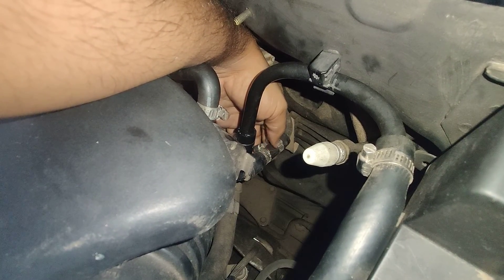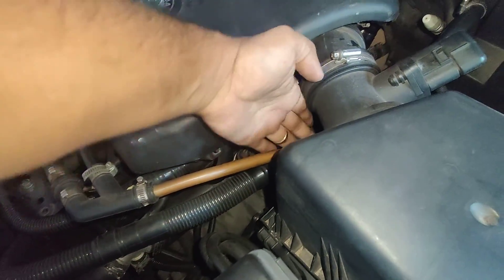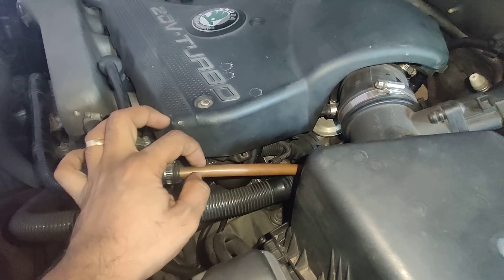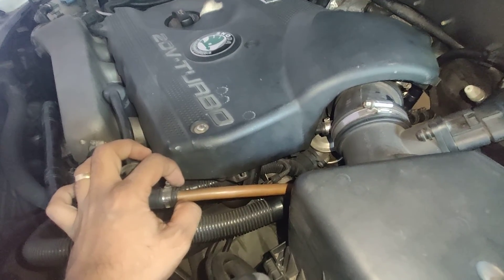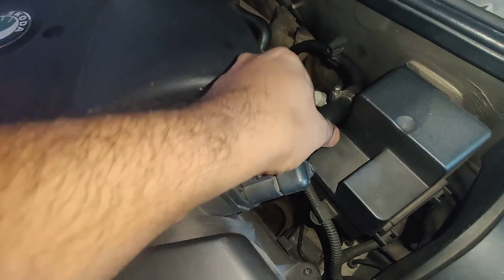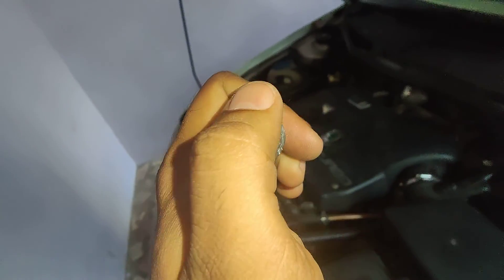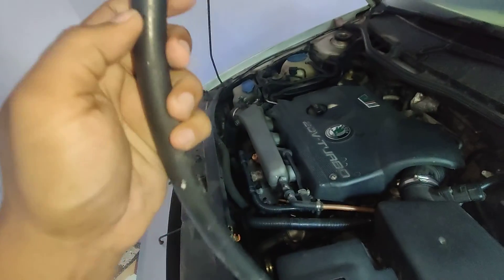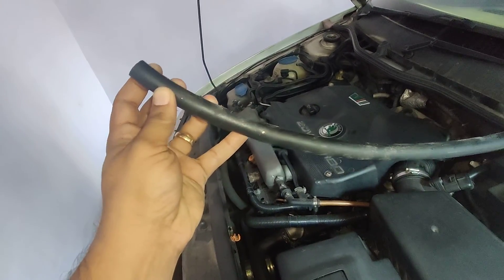Now for the solution: it used to be a full-length plastic pipe, so I replaced it using copper pipe. These copper pipes are usually stocked in shops that sell spares for domestic air conditioners. I also used a braided rubber hose — this has a fabric lining inside so it is very tough and relatively stiff. I got this from a commercial vehicle spare parts shop; they sell it by the meter, and it was about 200 rupees per meter.